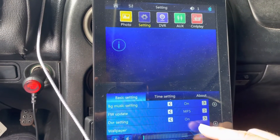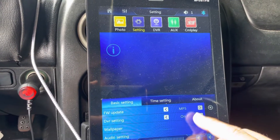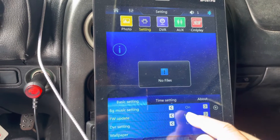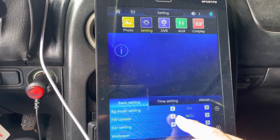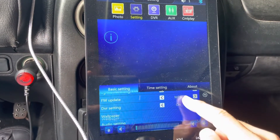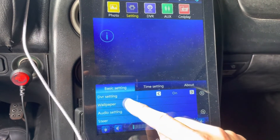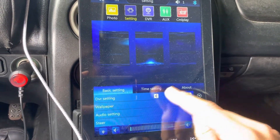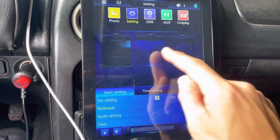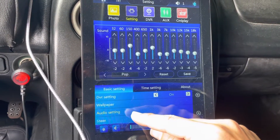There's also a firmware update option — not sure what that does. We'll leave it on MP5, which is the factory default. DVR settings are on. For wallpaper you can go in and choose from three generic wallpapers. I wasn't able to find the photos from the memory card to use as wallpaper.